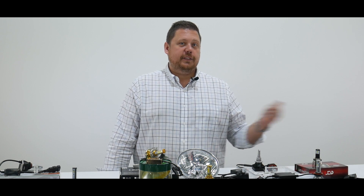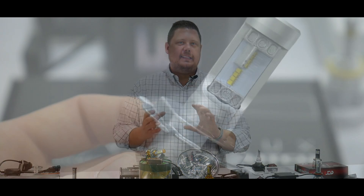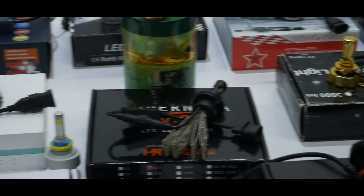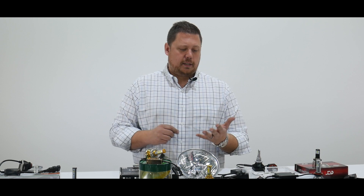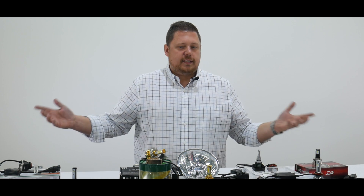Hey guys, I'm Chris with Blacktop Racing. Please check out the last video we just posted — it tells you everything you could possibly ever want to know about the LED headlight bulb. In the sports car market, LED headlights are becoming a huge deal. Everybody is moving from HID kits to LED headlight bulbs — that's by far what we get the most requests about in terms of headlight lighting, and we're finally going to bring something to you guys that we can stand behind.